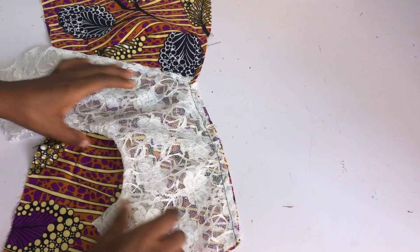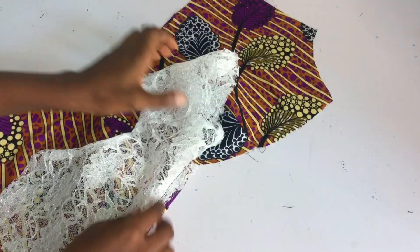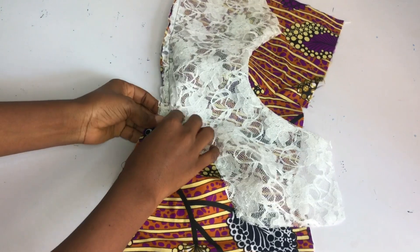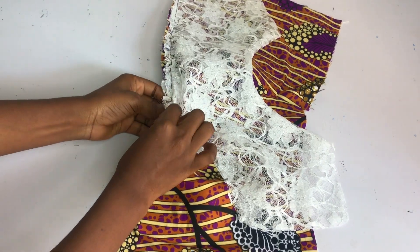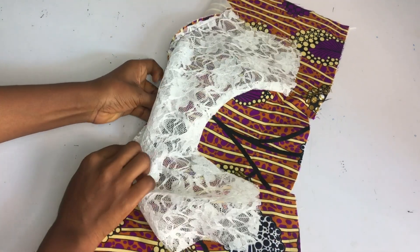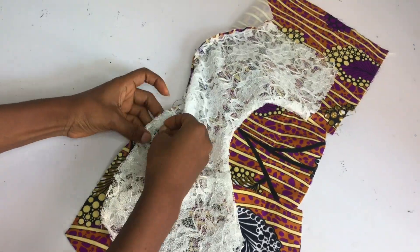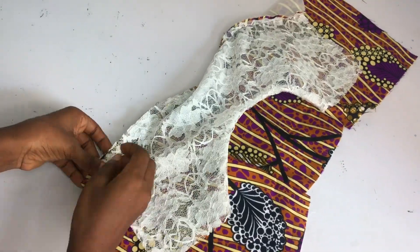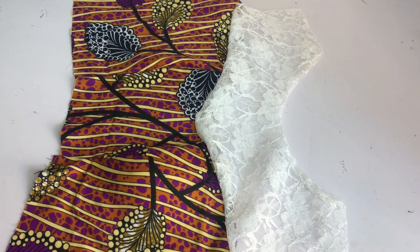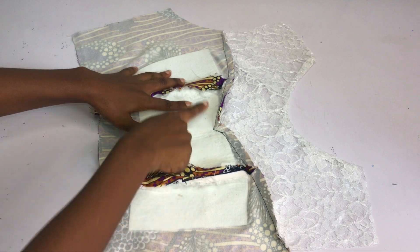I've gone ahead to stitch one side and this is what it looks like. I'm now going to fold the other side and pin all the way. You can see the notch - it makes everything easy. I'll pin all the way and go ahead and sew. I've gone ahead to sew the yoke in place and this is what it looks like on the inside.